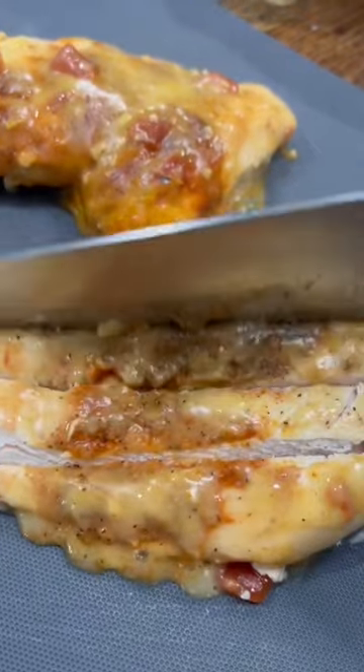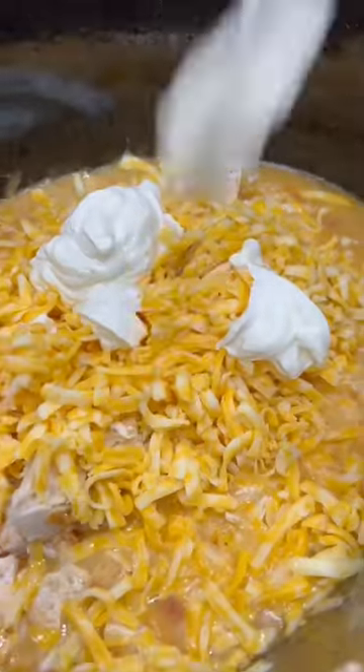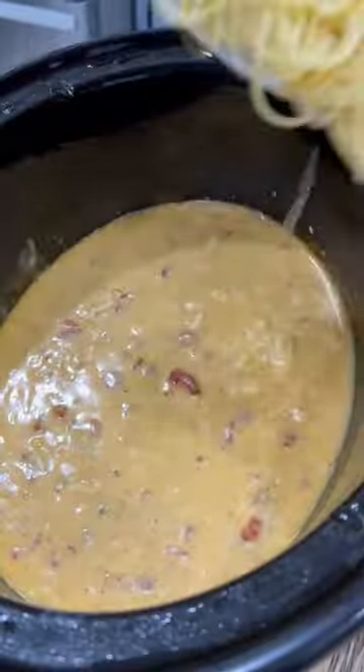After six hours, pull out the chicken and cube it up before you throw it back into the crock pot. Add in about two cups of freshly shredded cheese — I used Colby Jack — and about a quarter cup of sour cream. Then just stir that all together.